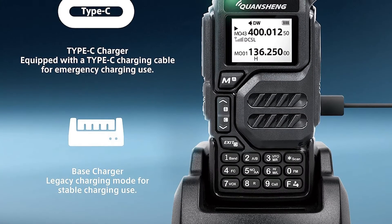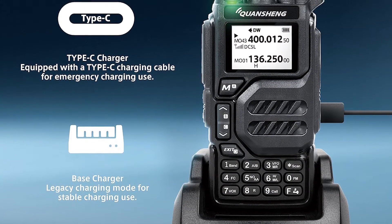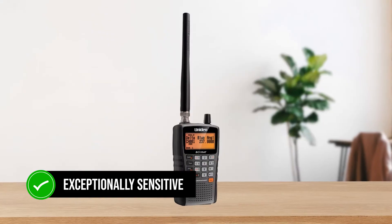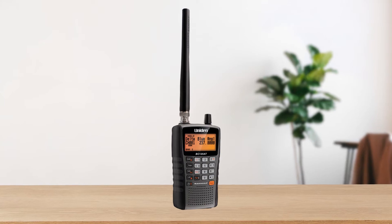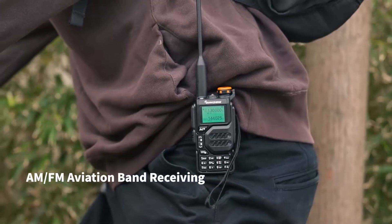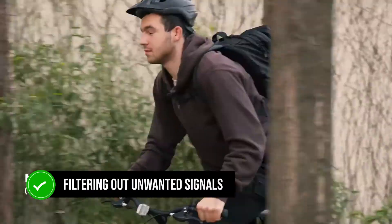Performance-wise, both radios hold their own, but there are notable differences. The UVK5 is exceptionally sensitive, rivaling even more expensive models like the Uniden BC125AT. It does a fantastic job filtering out unwanted signals, especially on the VHF band.